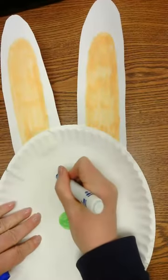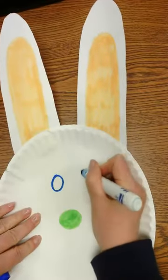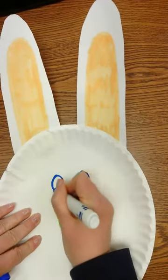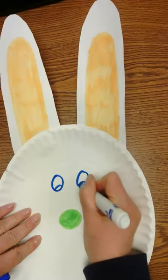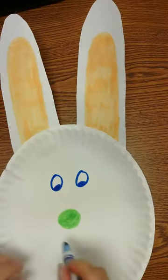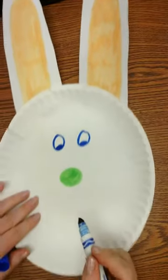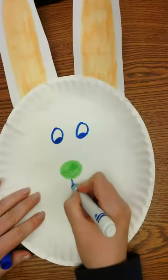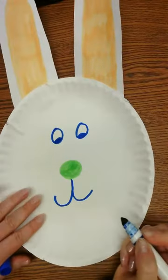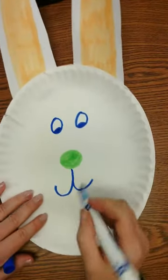I am going to give him happy eyes — I love giving animals happy eyes. Two circles with some rainbows in them, and then I'm going to shade in those rainbows. Now with his nose I'm going to give him a mouth — a hook to the left, a hook to the right, and then I'm going to have his little teeth coming out.